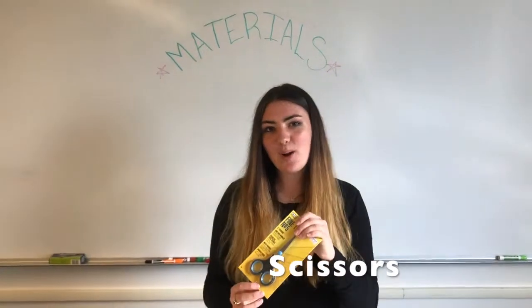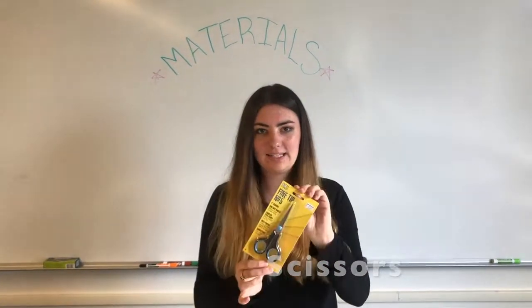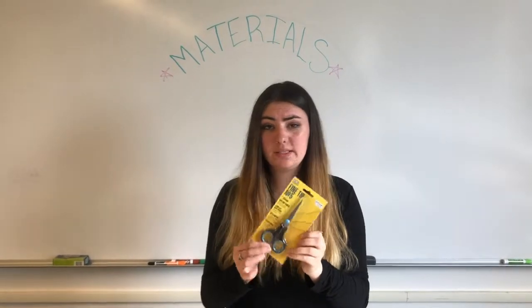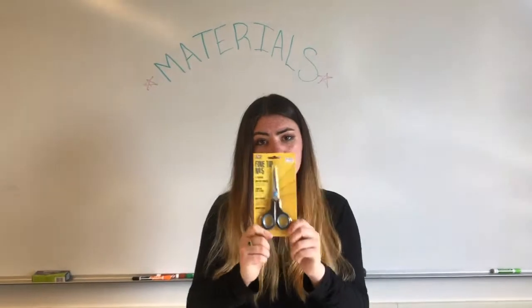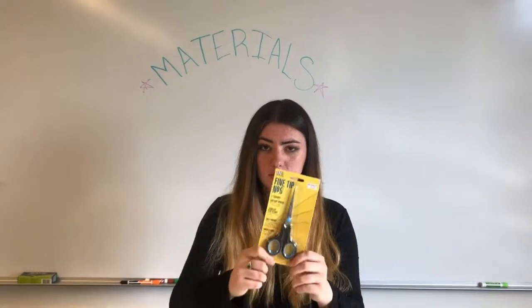This is one of those things you probably already have — scissors. You can get bigger scissors if you want, it's whatever you prefer. But you will need scissors, and if you already have them at home, brilliant. If you don't — get scissors. Super useful.